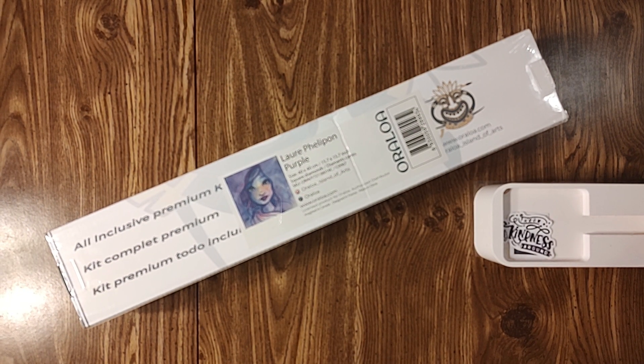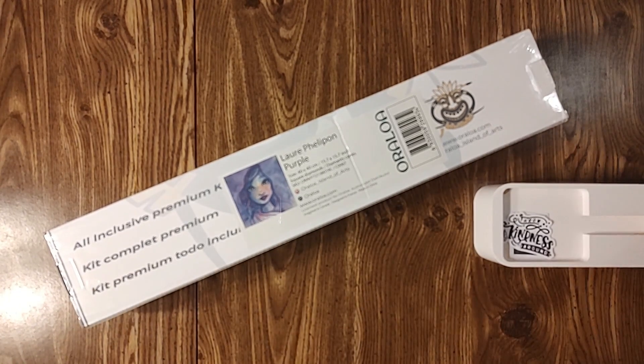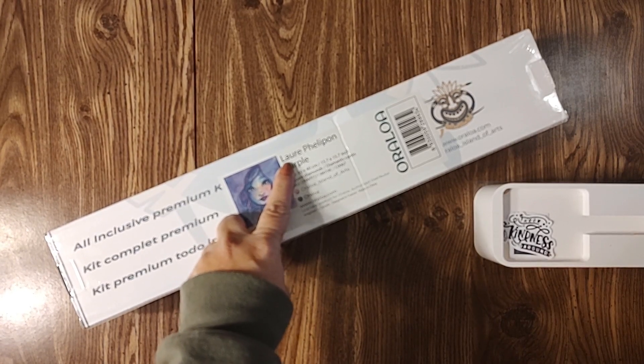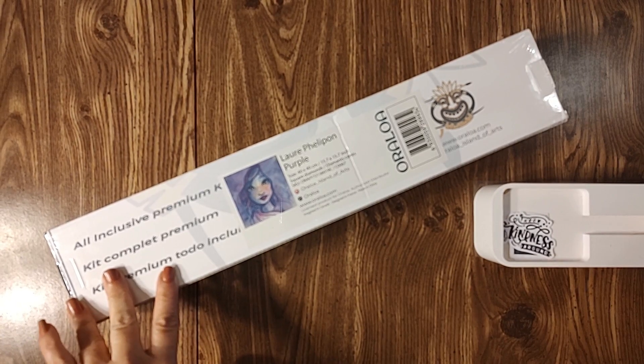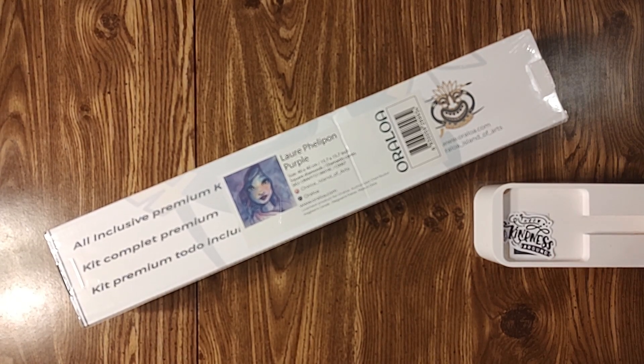Hello and welcome to Summer Sparkling Good Time, my name is Summer. Thank you for stopping by — if this is your first time, welcome! I did a poll on my community page on what kit to unbox next, and this one was our winner by far. This is 'Purple' by Orloa — I can never pronounce the artist's name — and it's a 40 by 40 centimeter, or 15.7 by 15.7 inch, square diamonds kit. I'm super excited!